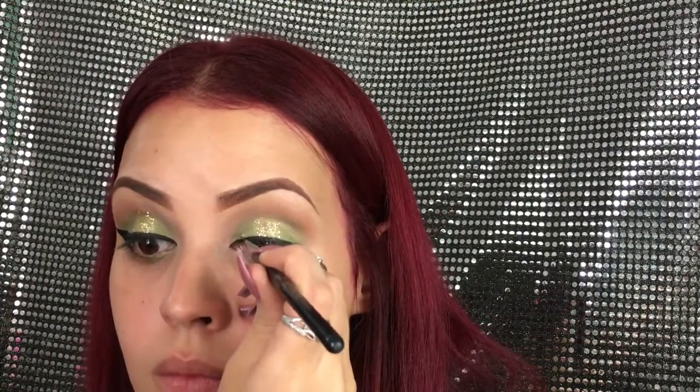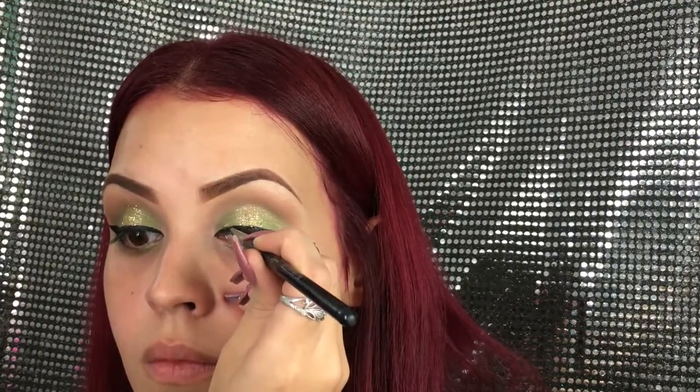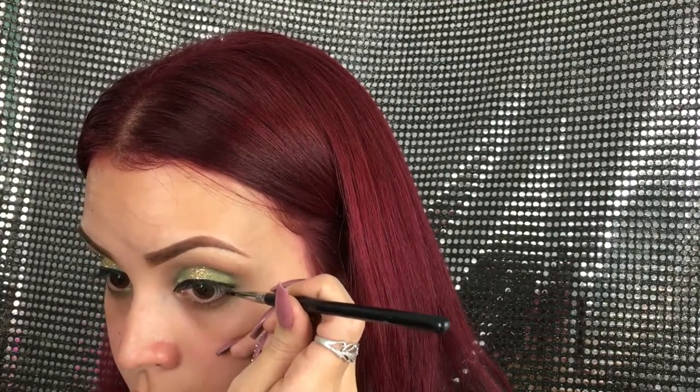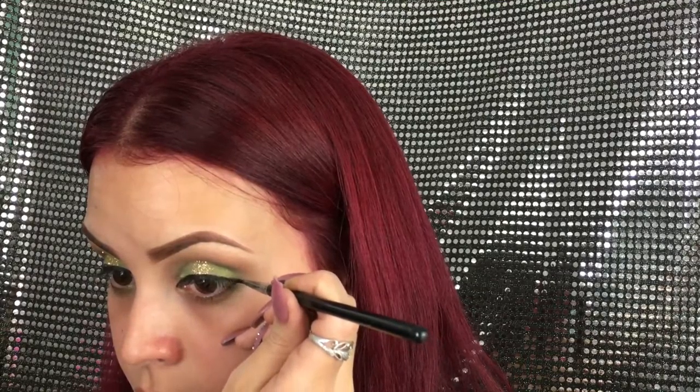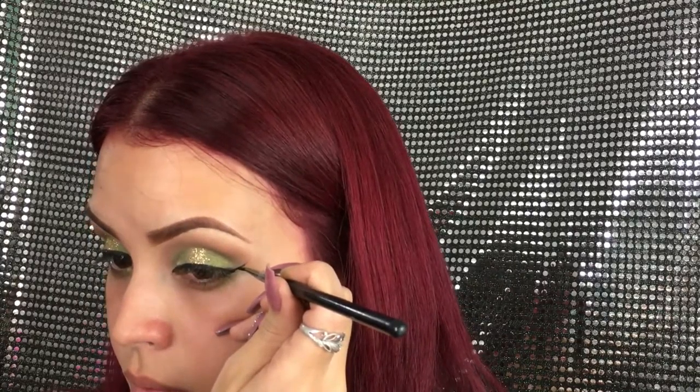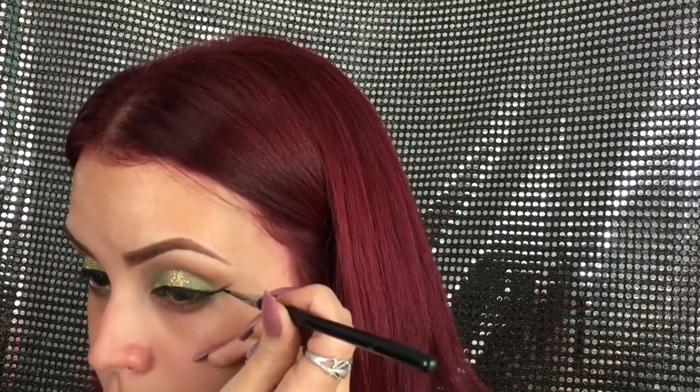For the liner I'm going to be using the Maybelline gel liner and the Sigma E10 small eyeliner brush, which has become one of my favorite brushes to do a wing — especially for the inner wing, it's just amazing and very easy to do. If you want me to do an in-depth how-to on wing liner, let me know by giving a thumbs up and I'll try my best to do it before New Year's Eve.